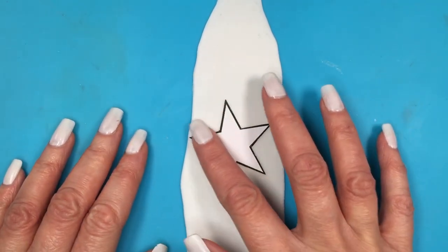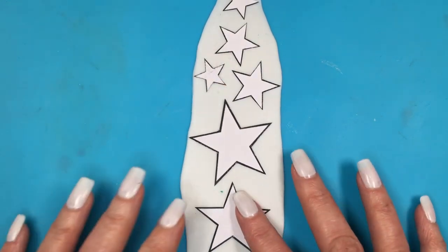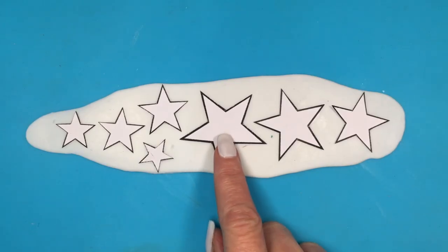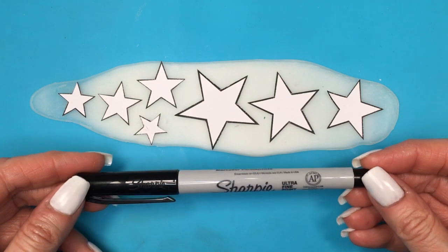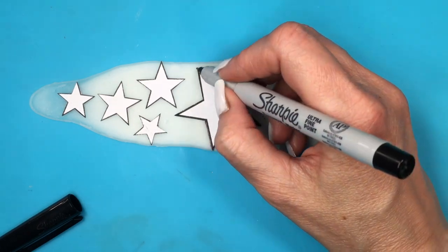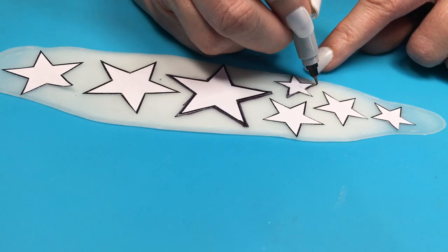Before my clay dries, I'm going to be placing all my stars on top and just wait for this to dry. The reason I do this is because my clay is still moist — my paper stars are going to stick in there, making it much easier for the next step, which is using my fine Sharpie to trace the shape of all my stars. I'm doing this while my clay is still not fully dry — you can tell by the corners getting clear while the middle part is still white.